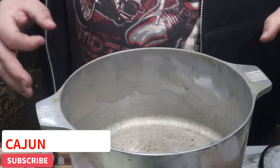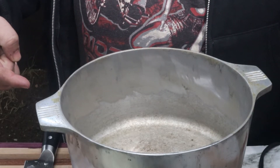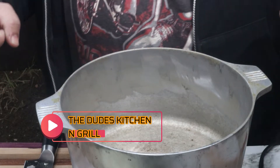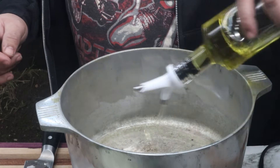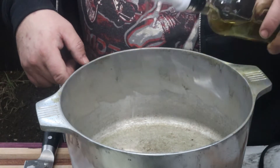We're starting off with a five-quart dutch oven right here. These are Magnolite pots I was talking to y'all about on Mike's channel, The Dude's Kitchen and Grill — very nice quality, nice aluminum pots. I'm going to go ahead and start off with a little bit of olive oil at the bottom of the pan, turned all the way up to maximum high heat. Let that get a little warm for a quick second.